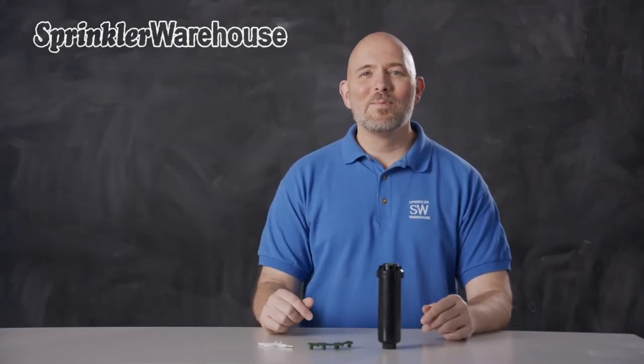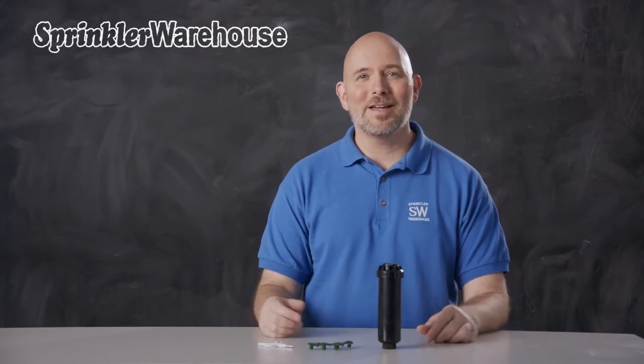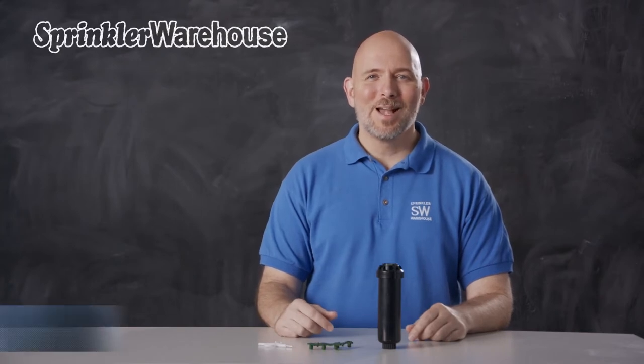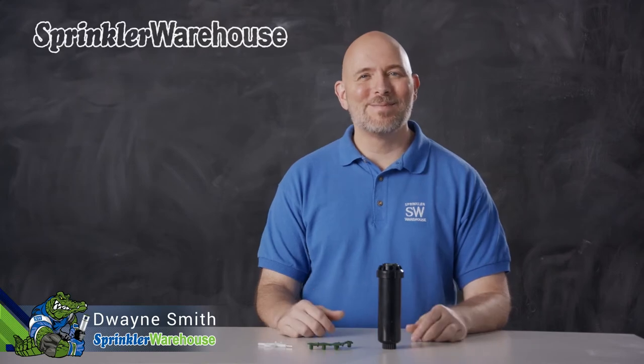This is a video about the SR-M04, Hunter's shortest range rotor, designed to be an alternative to spray heads. We're going to discuss a few of the features of this rotor, show you how to change out a nozzle, and make some adjustments. I'm Dwayne Smith, your Sprinkler Warehouse product specialist. Let's get started.